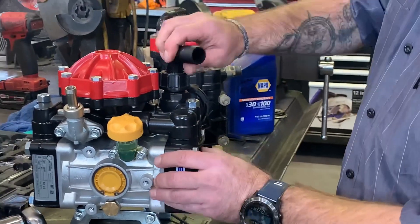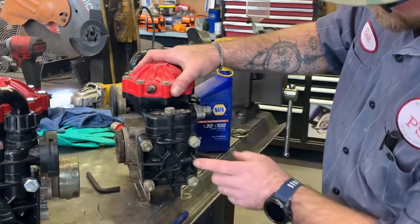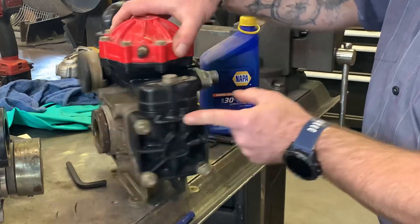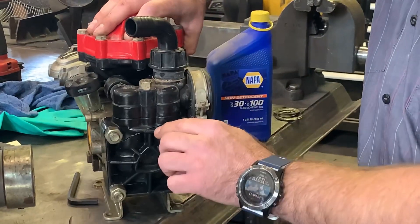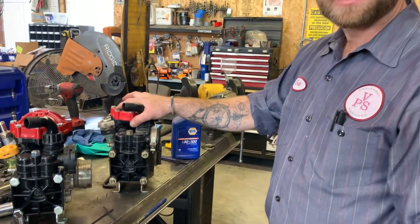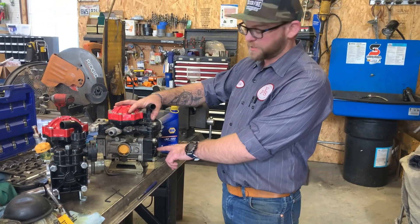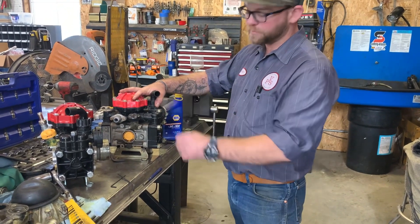Some other things about this pump: the reason we're replacing this one is right here it cracked, and right here it cracked. This is because it wasn't properly drained when it was put away, and it immediately broke the pump.